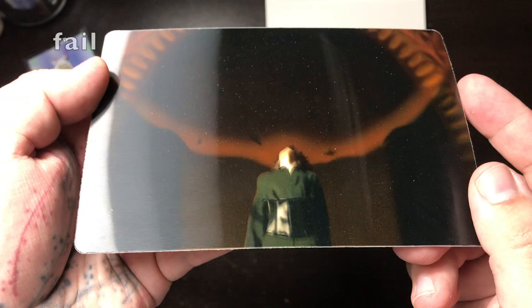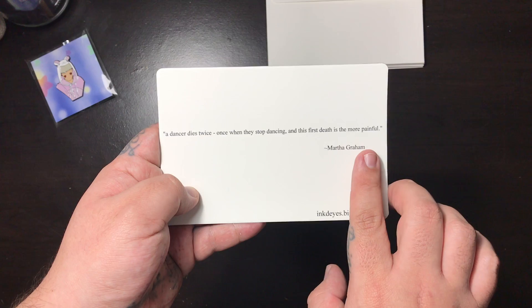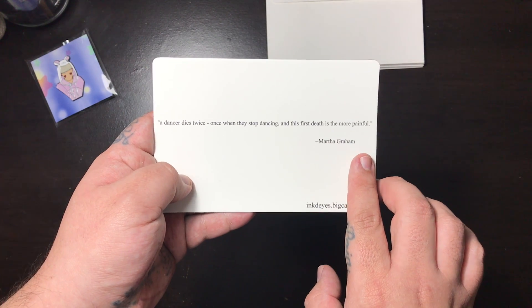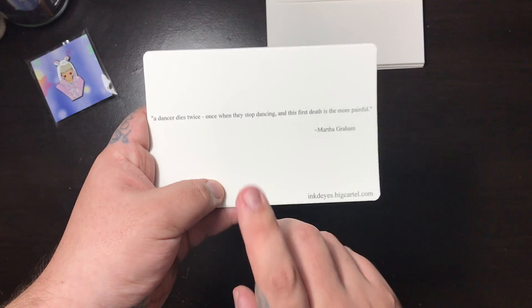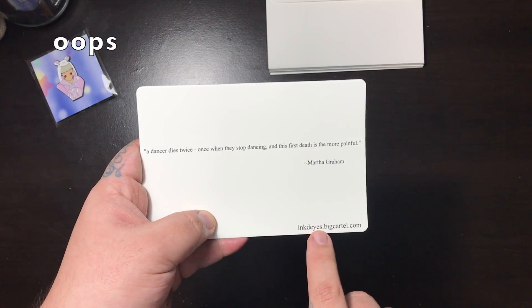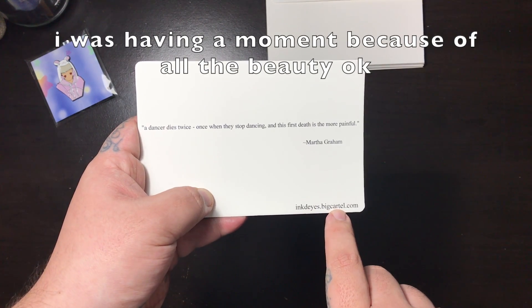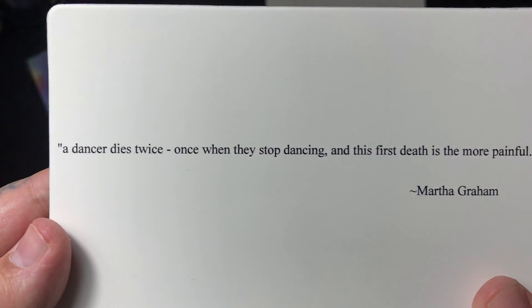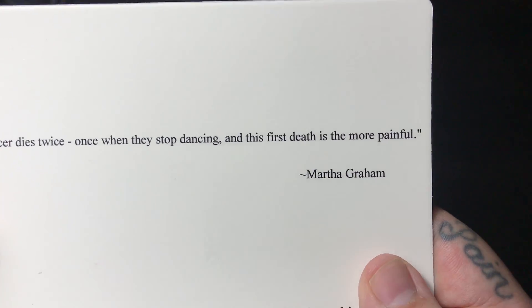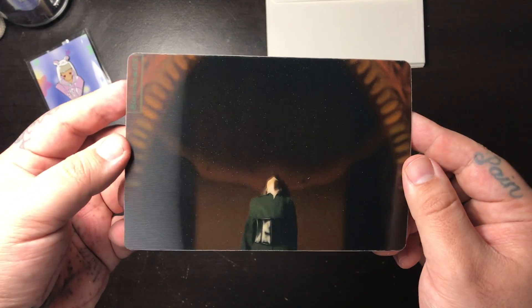Let me see if you guys can get a close-up. And in the back — so in the back I put the quote from the music video, from the first one, the dance one, not the actual music video that BTS did. And then a link — well, my shop address right here.